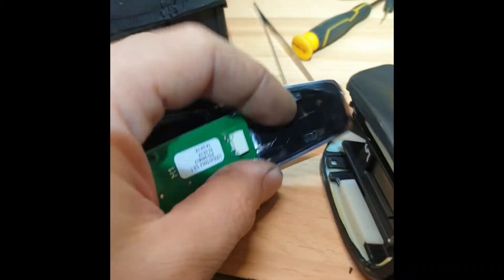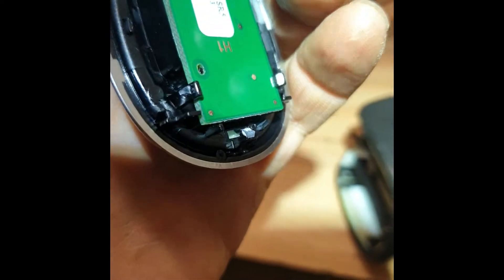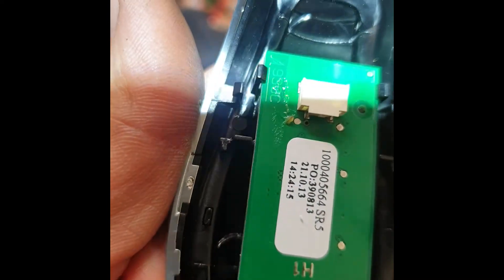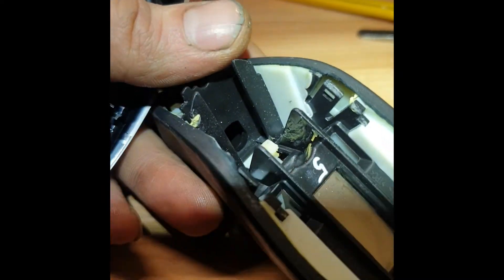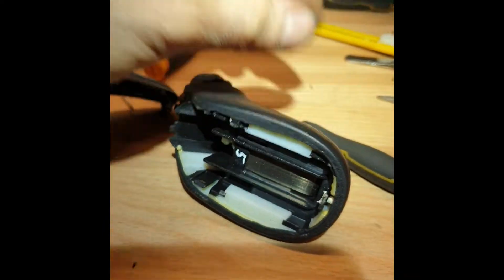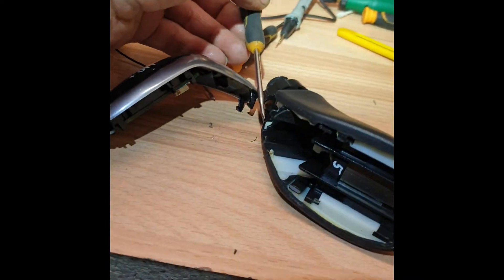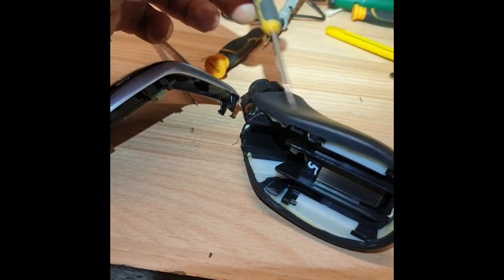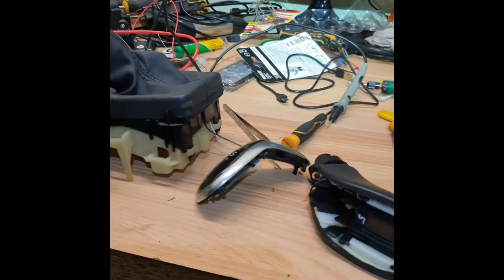To take out this, there is one clip here, one clip here, and one clip here. And inside, same — one clip, as you see, these clips here. I have put the screwdriver in between here and opened it like that. So, your answer is here.